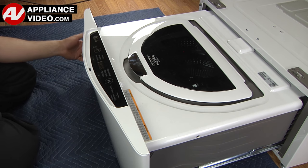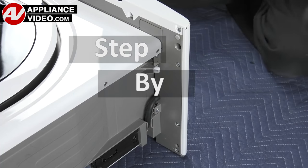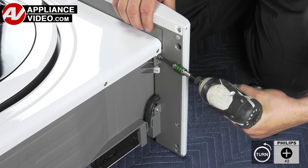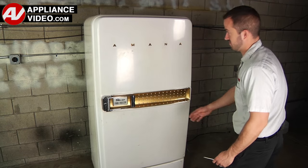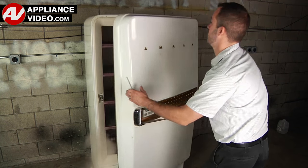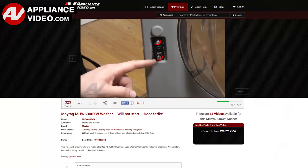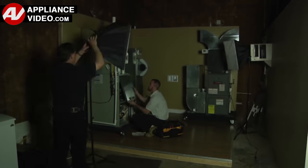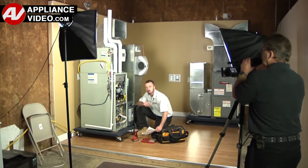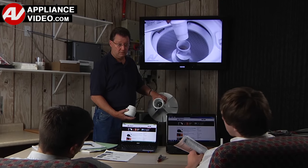Click on the link below to view this repair video. ApplianceVideo.com guides you step by step, giving you the confidence to avoid recalls and callbacks, and saving time on repairs. Whether you're up against an uncommon repair or the latest appliance on the market, our videos have been created with you in mind. Our growing library of videos have been produced using our factory certified technicians who have extensive infield experience over the past 30 years. ApplianceVideo.com provides high quality repair videos that anyone can follow, regardless of their skill level.